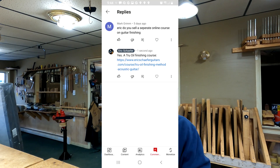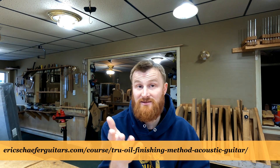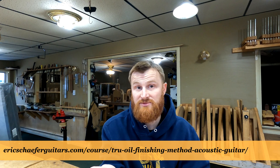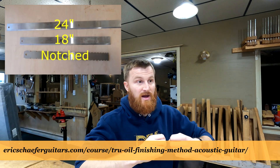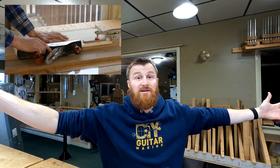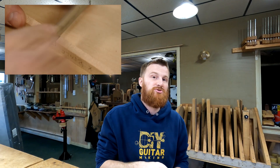Mark Grim asks: 'Eric, do you sell a separate online course on guitar finishing?' Yes — it's the True Oil course, called 'True Oil Finishing: A Method for Acoustic Guitar,' available on my website. However, if you buy the online course 'Building an OM Acoustic' — my massive 61-video course covering all aspects of guitar building — that course includes the True Oil course, so you might as well buy that and get everything at once.